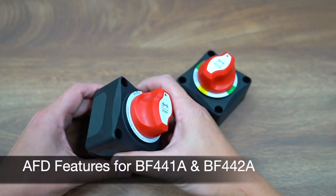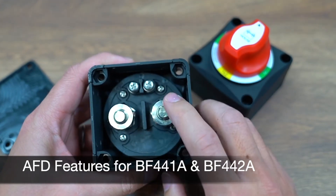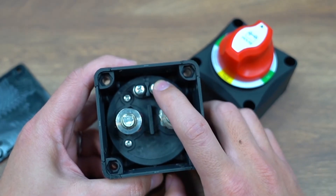On the back of the battery switches you will see there are two extra ports on the BF441A and BF442A models. These are the alternator field disconnect ports.